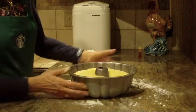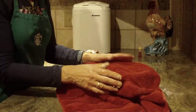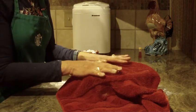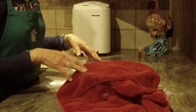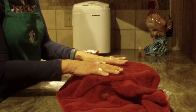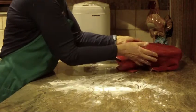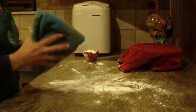Once you get the dough in your bundt pan, cover it either with a towel or some plastic wrap and let it double in size before you put it in. Being that I made it on the dough cycle in my bread maker, it has risen once, but it will need to rise again in the bundt pan. That's going to take probably about an hour or maybe an hour and a half, depending on the temperature in your kitchen.